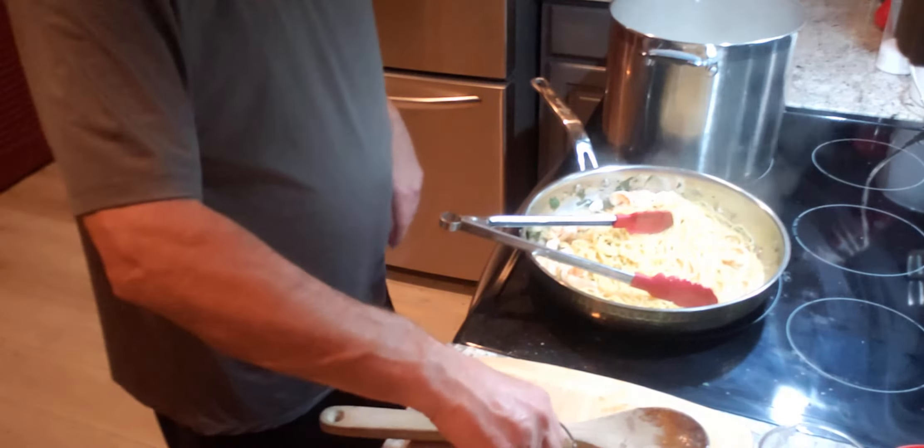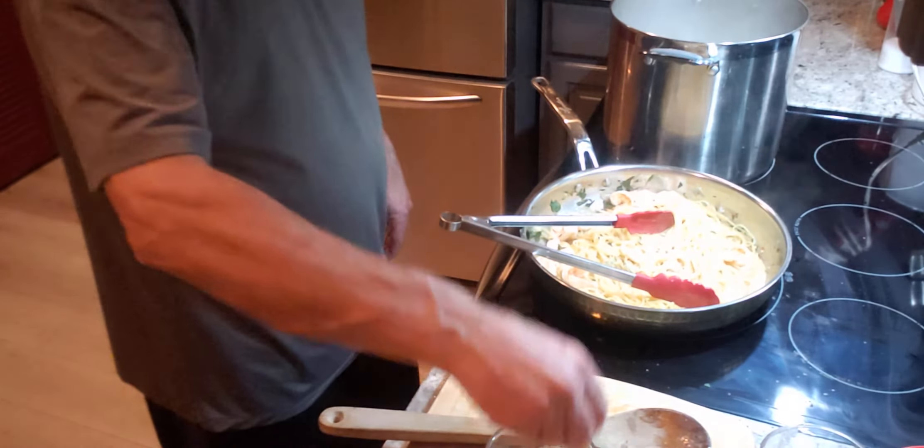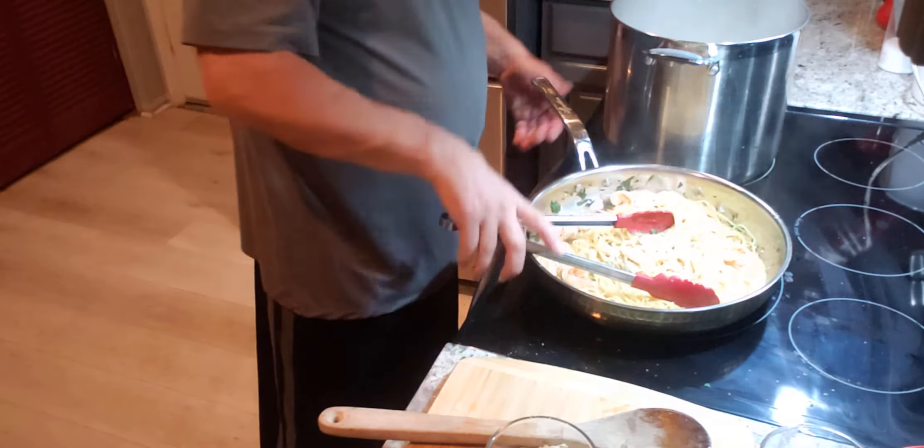What I'm going to do right now is take a little bit of my seasoned breadcrumbs. It adds a lot of flavor and gives it a little kick.